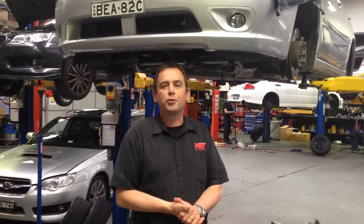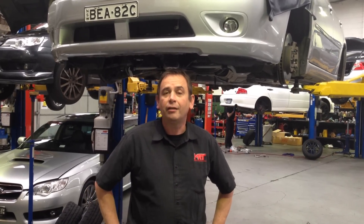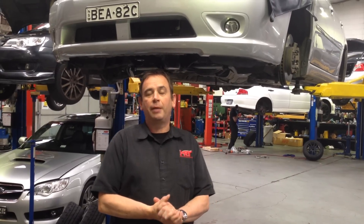Hi, I'm Brett and today we've got a video update on the Subaru Liberty GT 2.0L model. We're doing the MRT Power Kit XC power upgrade with a whole heap of parts to give you some really good performance upgrades so you can understand how to get the power out of this car.